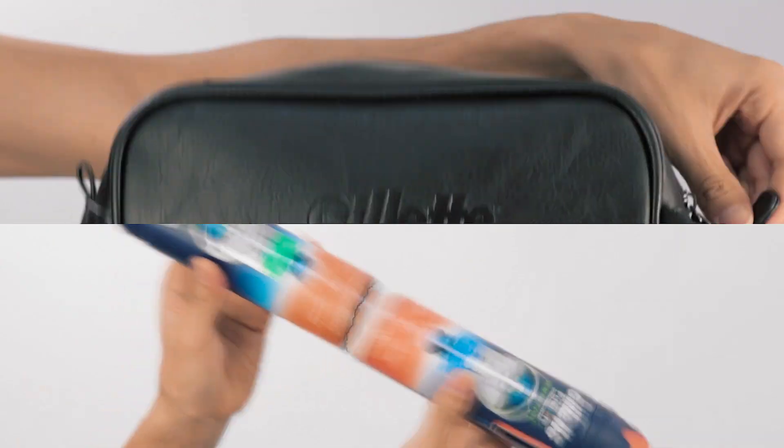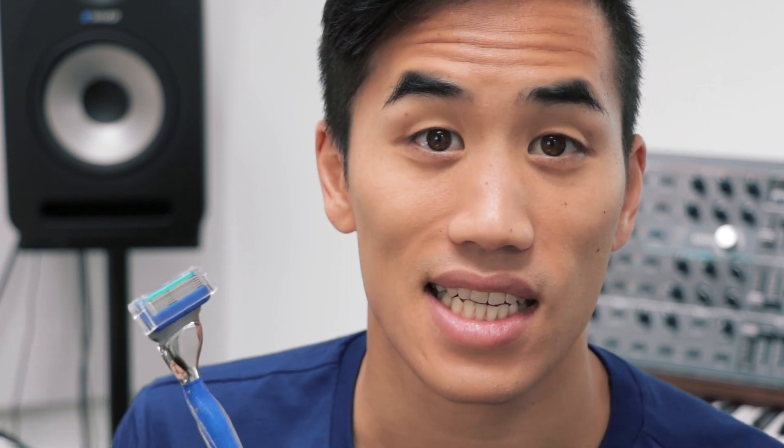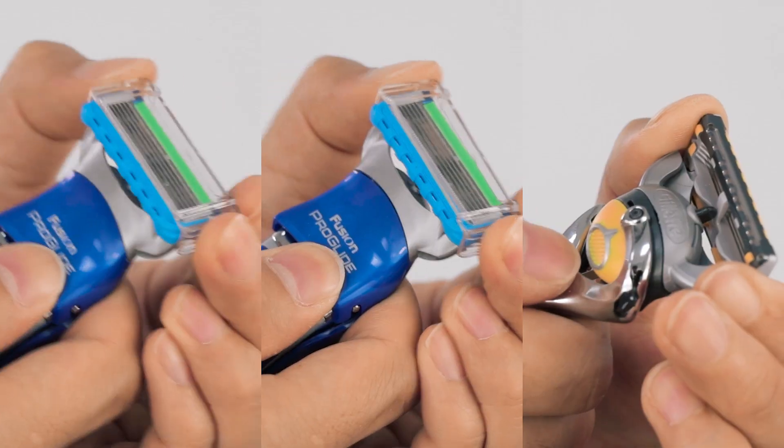Let me walk you through how I made a track using just some of the wide variety of Gillette shave products. The click of these razor guards coming on and off was one of the sounds I used as a hi-hat. The other one was scraping two packages together. I sped that sound up by 200% and then put it in this simple rhythm.